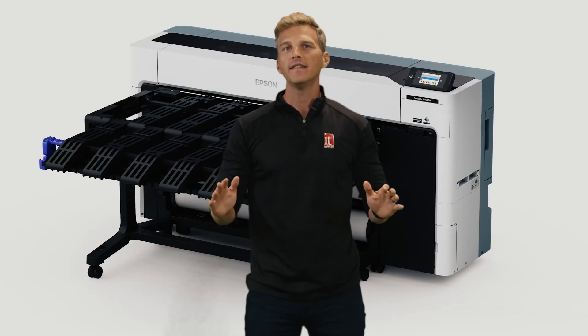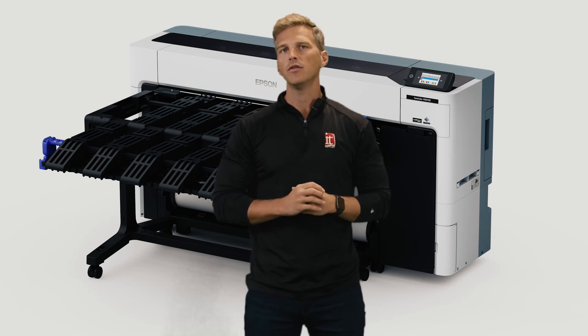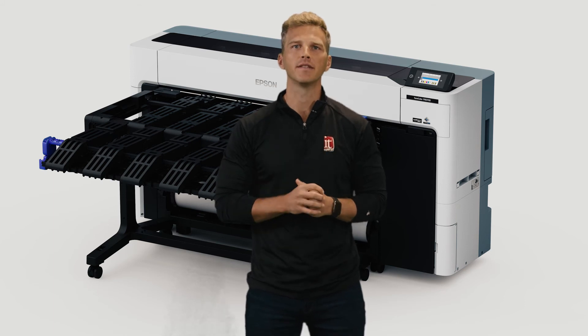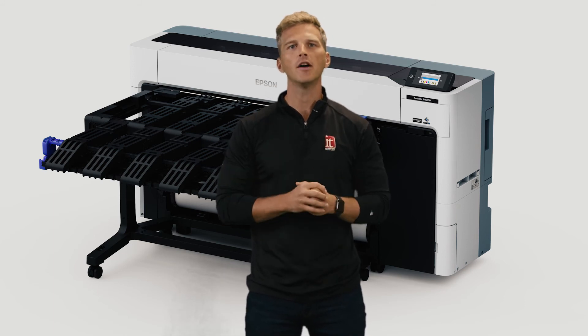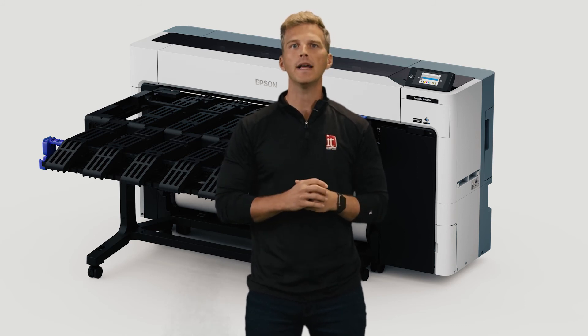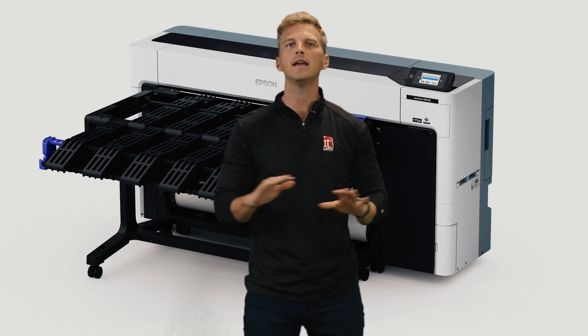If you don't need a take-up reel, you may be interested in the optional production stacker. The roll-away stacking unit allows you to pile up a tidy 2.3-inch stack of prints. If you're printing on Epson's 180 GSM poster paper, this equates to a stack of about 100 posters. When you combine Epson's borderless printing ability and the production stacker, you have the ability to print finished posters without any operator handling.